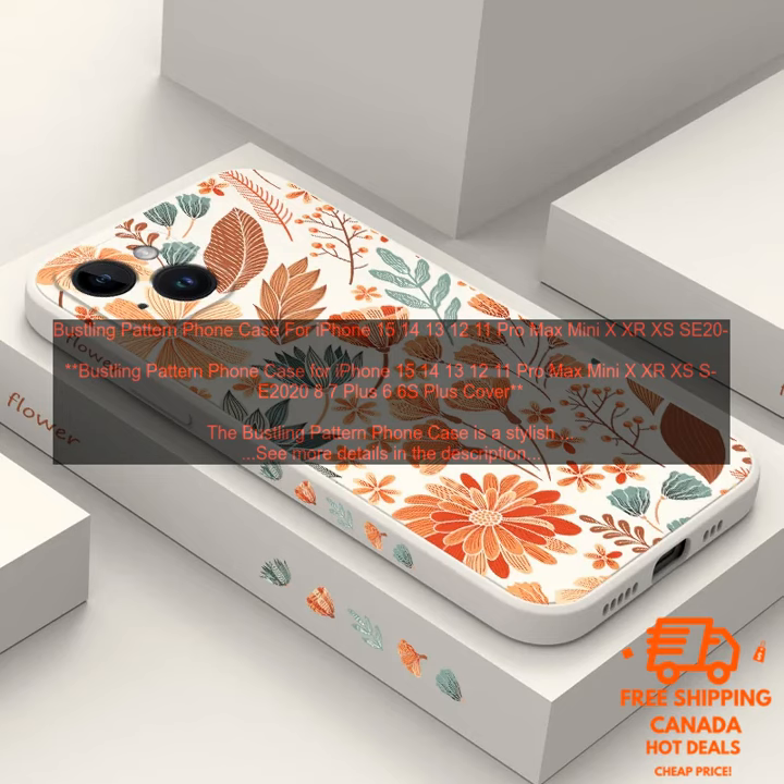The Bustling Pattern Phone Case is a stylish and protective case for your iPhone. It is made of a soft, flexible TPU material that will not scratch your phone. The case has a raised lip around the screen to protect it from scratches and falls.